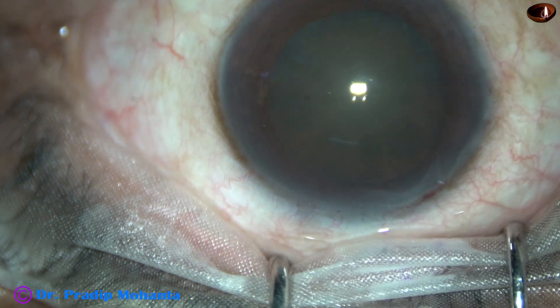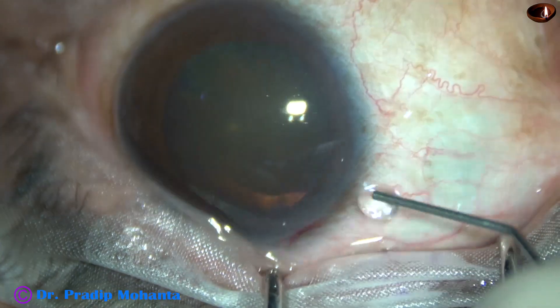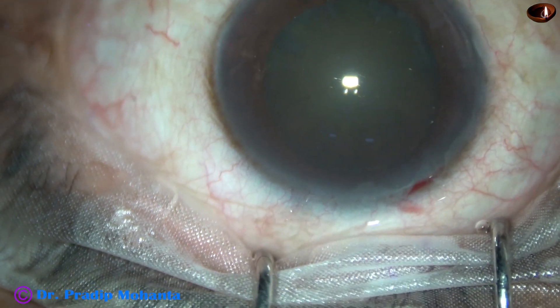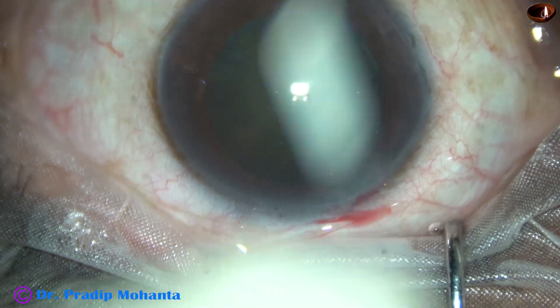Now, after the main incision, I am using phenocaine. This is a combination of lignocaine, tropicamide, and phenylephrine. This is a product of Intode Pharmaceutical India.